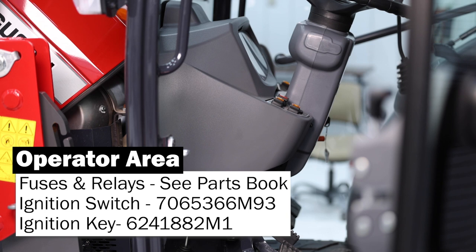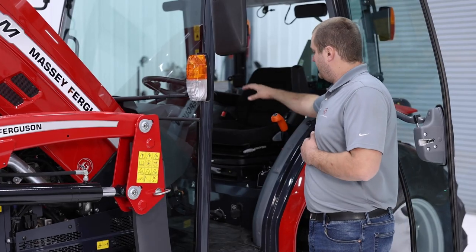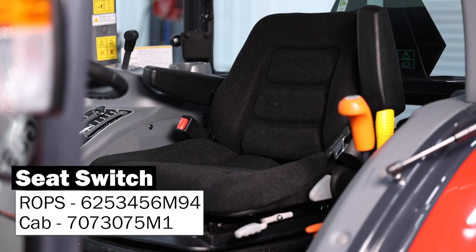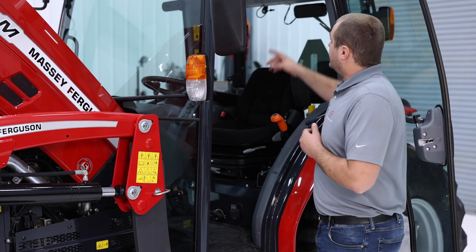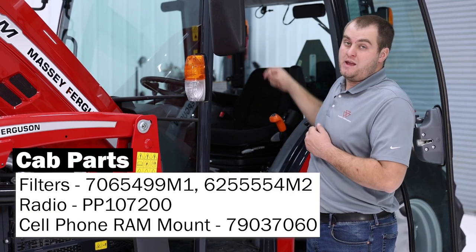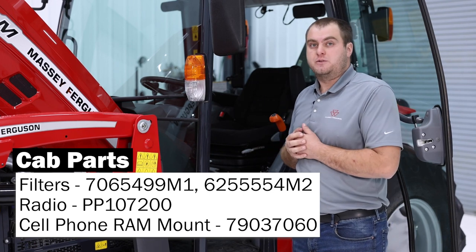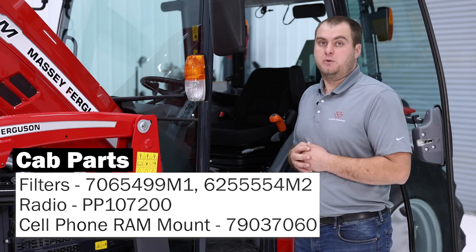On the right-hand side of your center console, you're going to have your key switch and your key. And then, like with all of our other tractors, we do have your operator presence switch. This one is located in the cushion of the seat. Also with our cab options, we do have the recirculation air filter in the cab roof. And then as for some accessories for the tractor, we do have a radio option and ram mounts you can get for it.